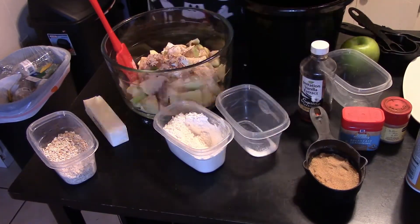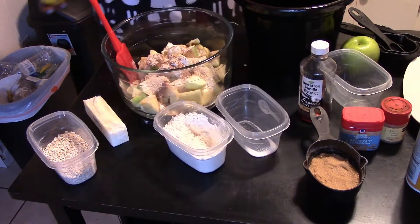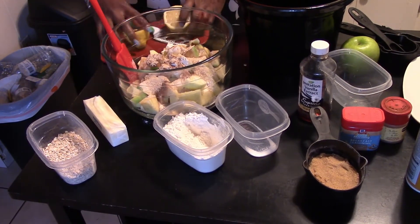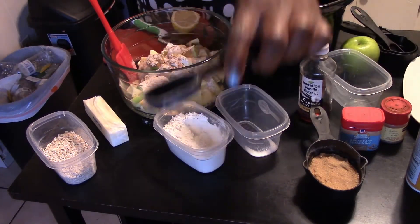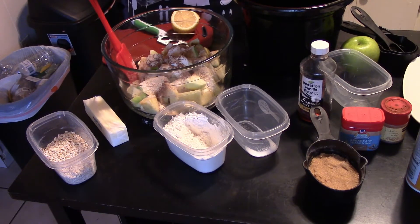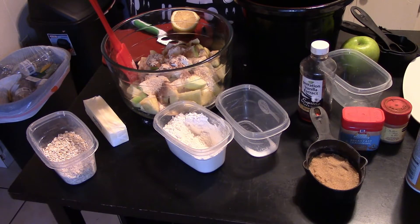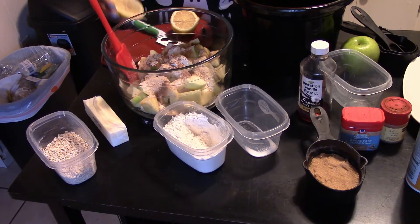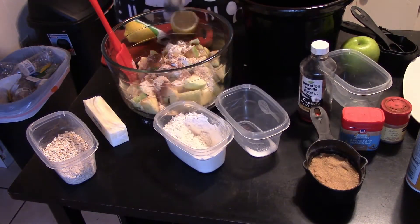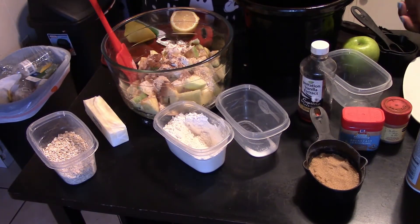Next we're going to add the lemon. Roll the lemon a little bit, then half it. Get your tablespoon out and squeeze a little bit of that lemon juice in there. You do not want to put the seeds in here. You actually want to measure this carefully because too much will make it bitter. The lemon has acid in it, so it's going to help break up the apples while they're cooking in the crock pot to get them a little soft and tender. But don't overdo it — then you'll get a bitter taste.